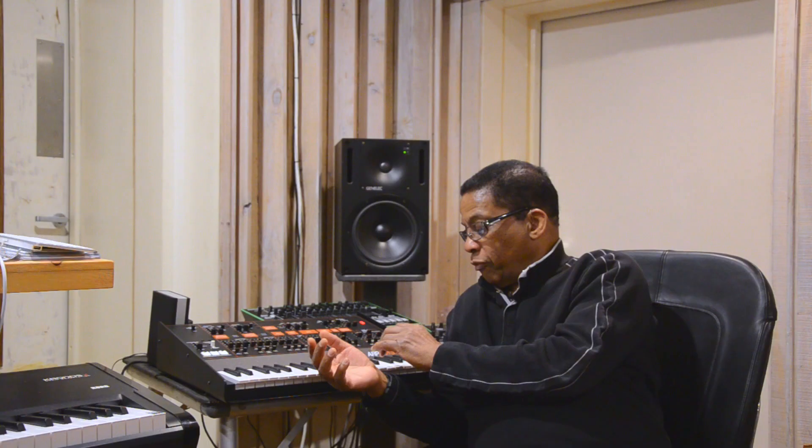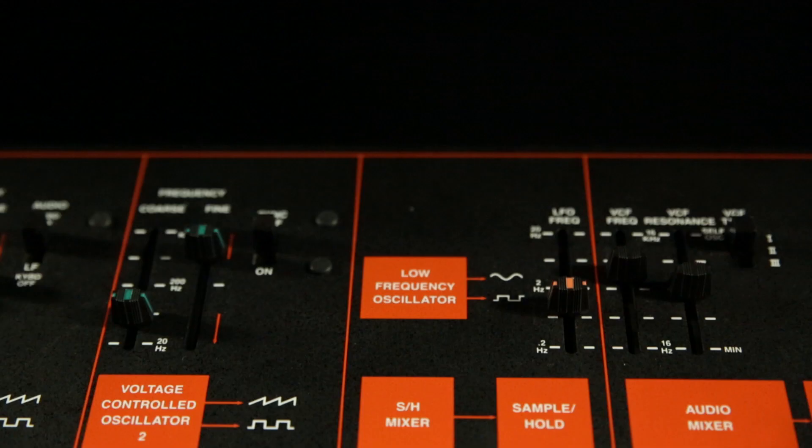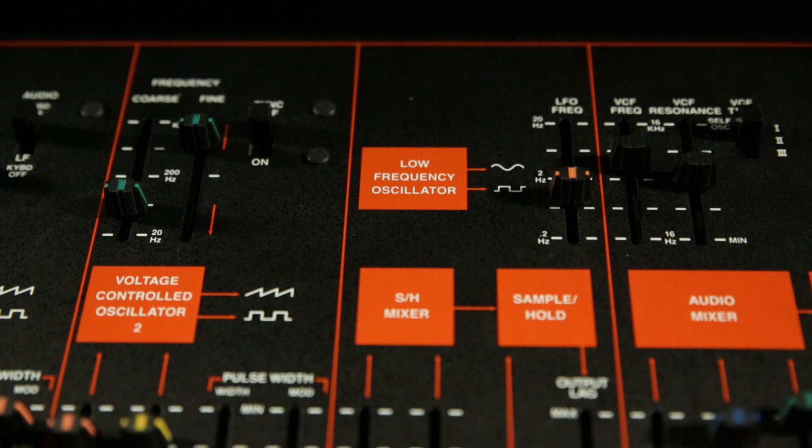So many young artists are looking for the legacy instruments. They weren't born when these first came out, and they love the sound of the original instruments. And I'm sure they'll immediately gravitate to the new ARP Odyssey.